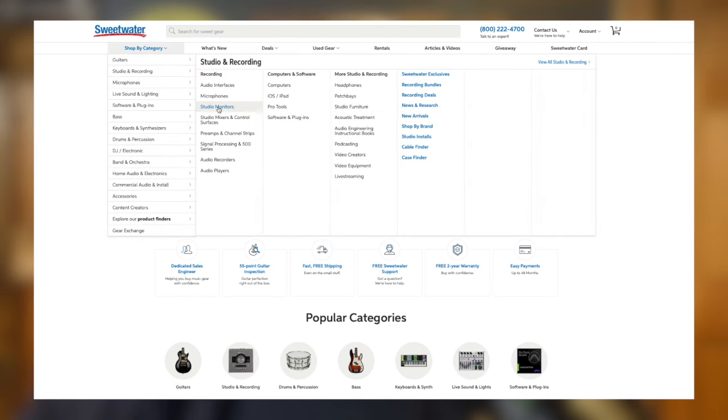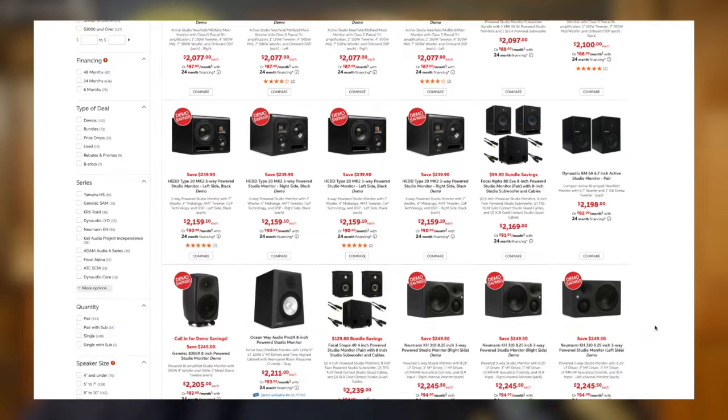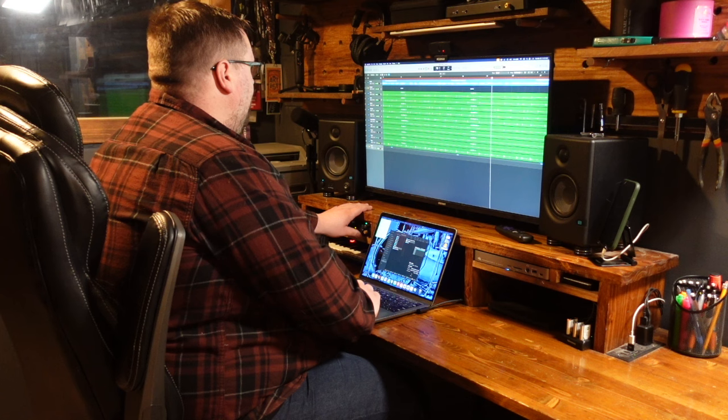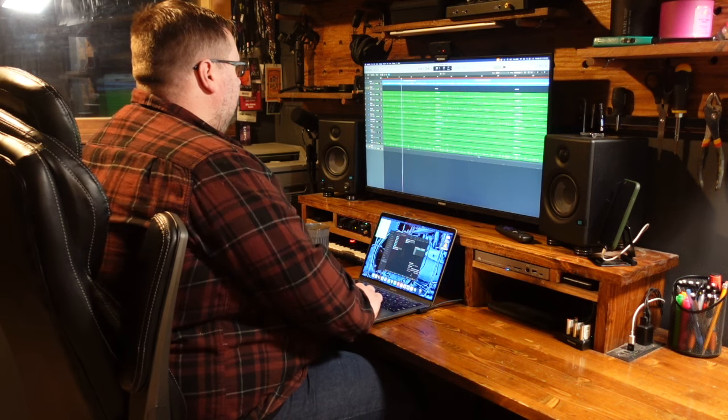There's certainly plenty of options out there, and you could easily spend thousands of dollars on a set of monitors with a great level of detail and clarity, but in my opinion, it's more important to find a set that you know and understand, so that you can create great mixes to be heard on any sort of listening device.